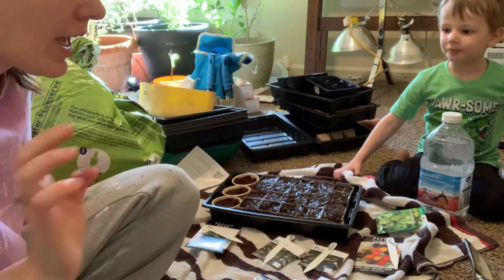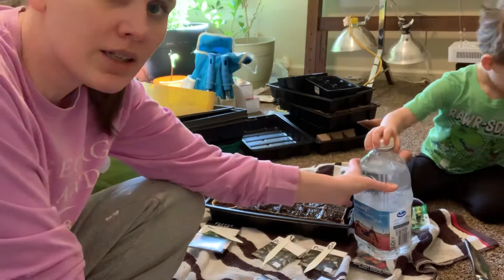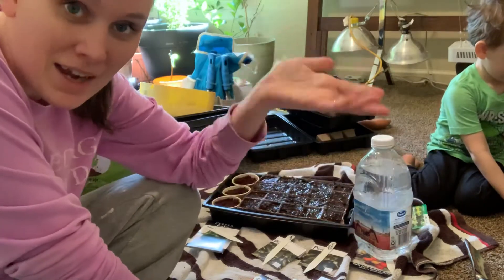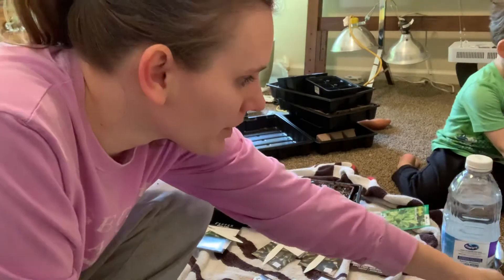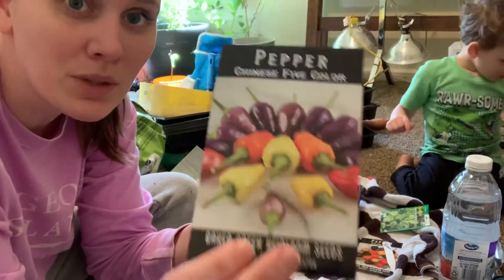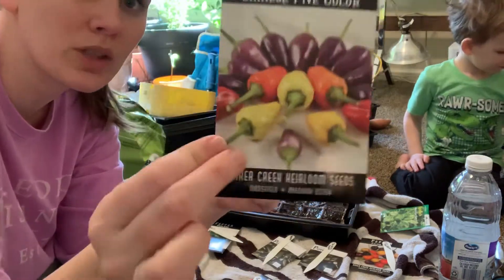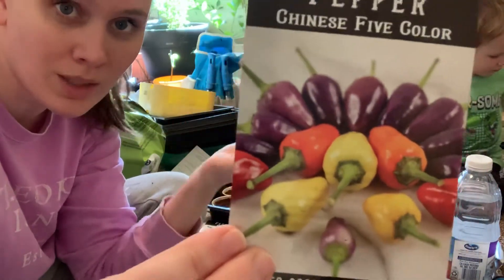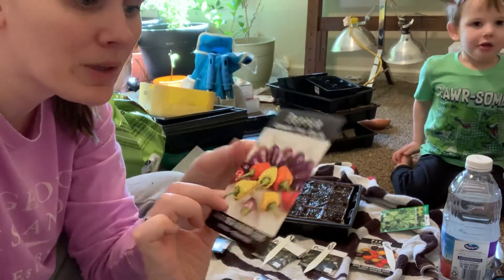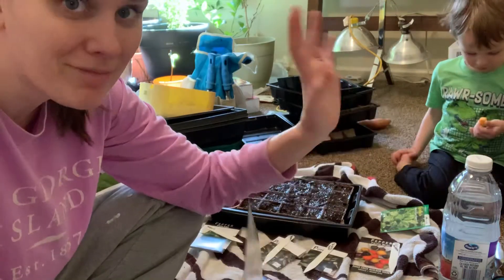Since we're starting peppers first, I've got the variety of peppers I'm going to start — I know it's a lot, but several of these I'm growing just for fun. Some of them I don't even know what they taste like. This one I got from Baker's Creek — it's called the Chinese Five Color, and it's really cool looking. The peppers grow upside down and are really pretty. They're supposed to taste similar to jalapeños, so I think it'd be fun to mix up my salsa. I'm only going to do a couple of these, a couple of the chili peppers, and a couple of the Phileas Blues just for fun.